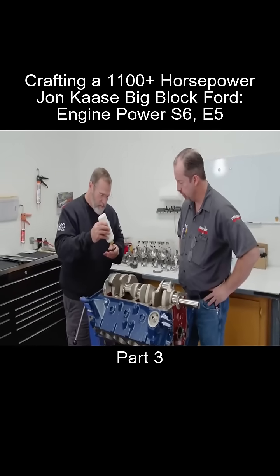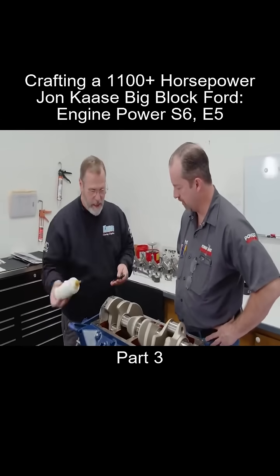These blocks will hold a lot of power. I've made almost 4,000 with some turbo motors. Really held up fine.